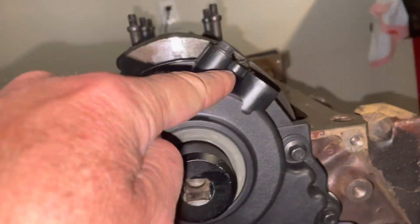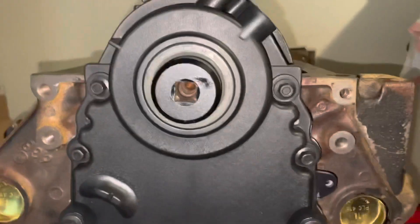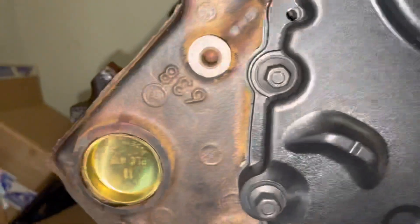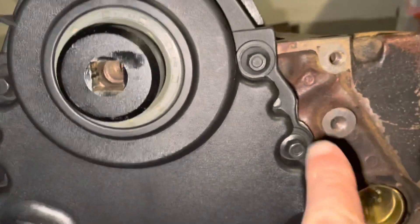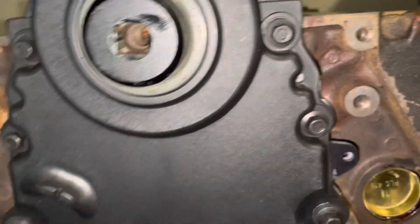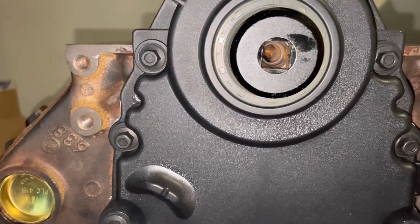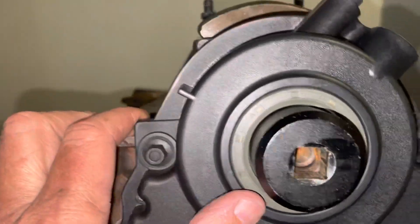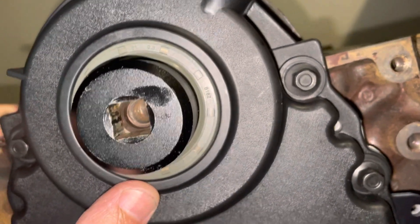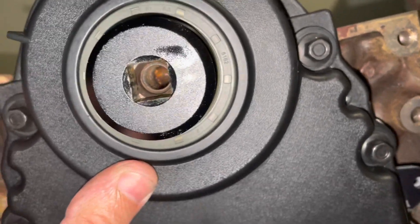Installing this special timing cover from EFI Connection, I've come across a problem: the block normally would have dowels that line up with the cover, but this block doesn't have the dowels because it previously had the Vortec timing cover, which uses plastic pins that stick into the block. So without dowels, in order to get the timing cover concentric with the seal, I just had to eyeball it — trying to keep the gap around the seal equal by pushing on the timing cover by hand and then tightening down the bolts.